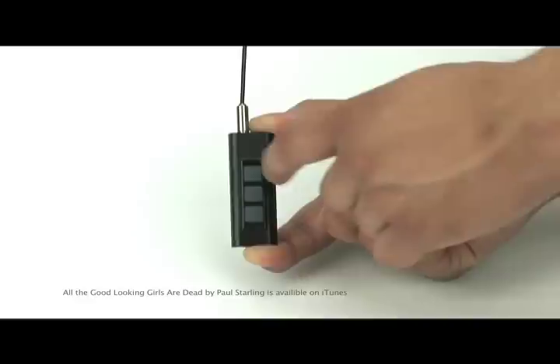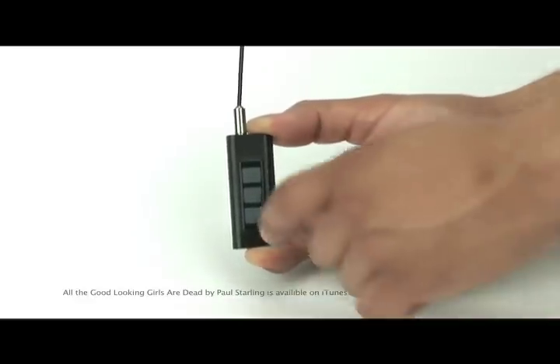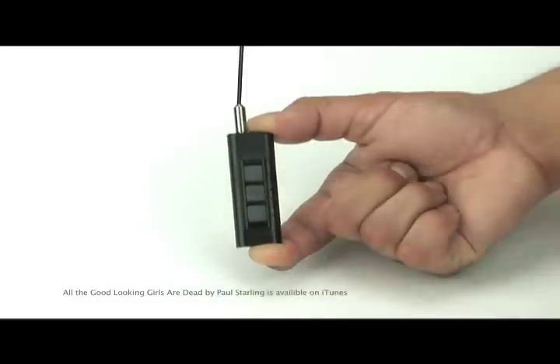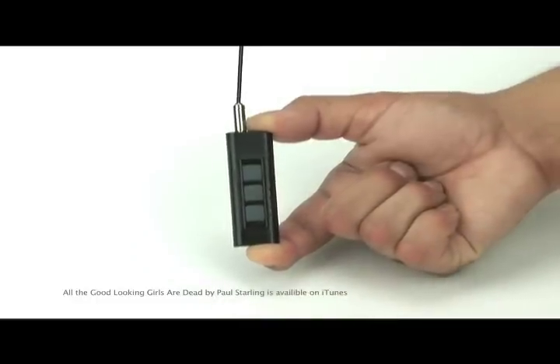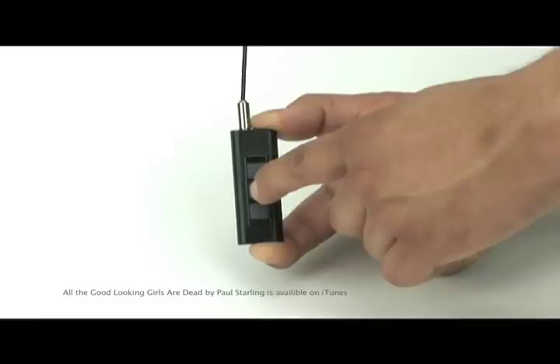Press the plus button for volume up, and the minus button for volume down. Press and hold the multi-function button to hear the name of the song and artist. "All of the good-looking girls are dead. Call Starling."